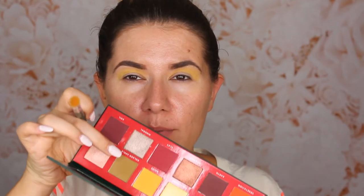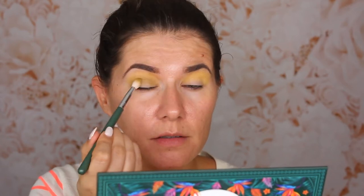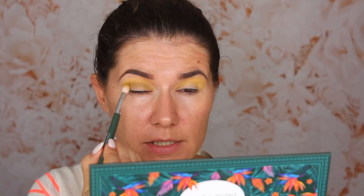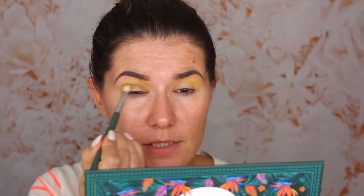I'm going to go in with this green shade using the same brush. I'm going to take it just in the crease and a little bit above, but not as high as I did with the yellow one, because I want the yellow to show up on the eyes. They're all very powdery, so if you don't like that be careful. But it stays green when you apply it over the yellow — I was afraid it would turn gray, but it doesn't. It's still that nice green shade.